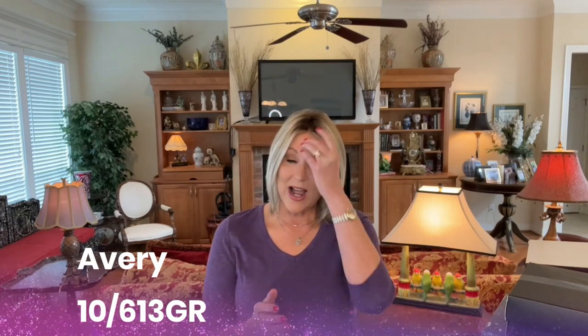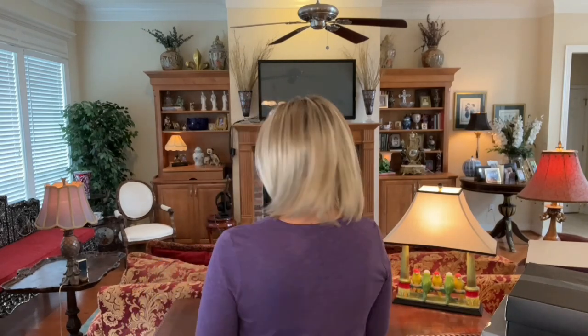So let's get started. This is the Avery in 10-613 GR. I like this color. I like the rooting on this wig. I like that it is just straight and sleek, easy to wear. It's so sleek you can put it behind your ears so easily if you like to wear your hair that way. This is just a really nice style.